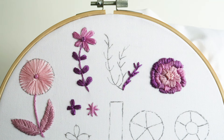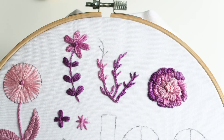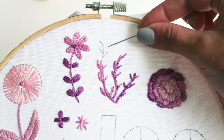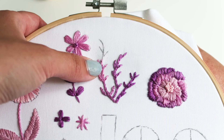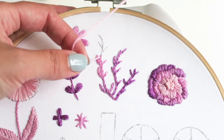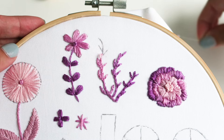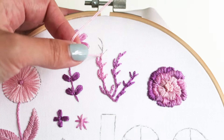One great thing about the split stitch is that you can change the color. Here on the far left of the coral I'm starting with a darker color and working my way up into a lighter pink. To achieve this, simply take a new color and start using the split stitch where you just left off.